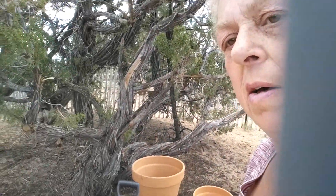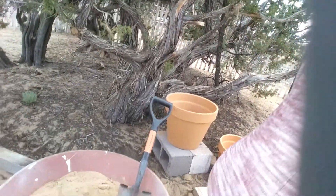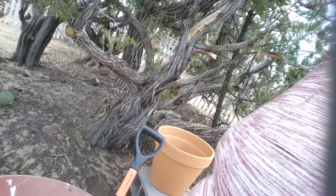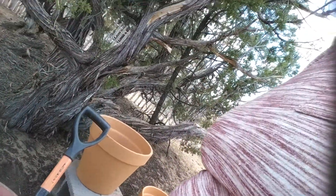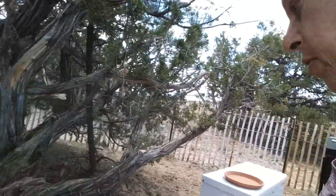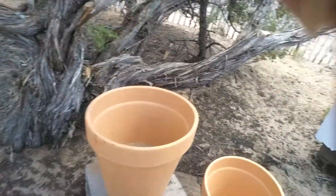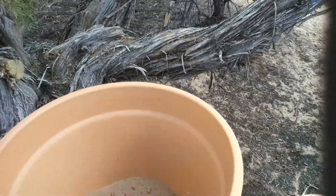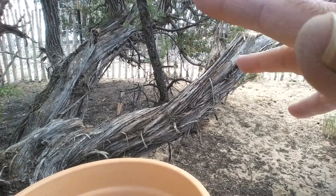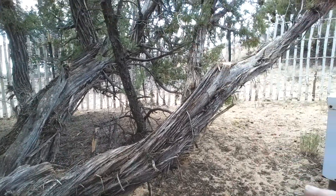Here I am again with a wheelbarrow full of sand — found a couple of pieces of pottery in the meantime. I didn't save those pieces to show you; I have a collection underneath the bird feeder tree. Here we go: I put some sand in the bottom of the big pot. I tried it once and it was a little too much, so I took some out.